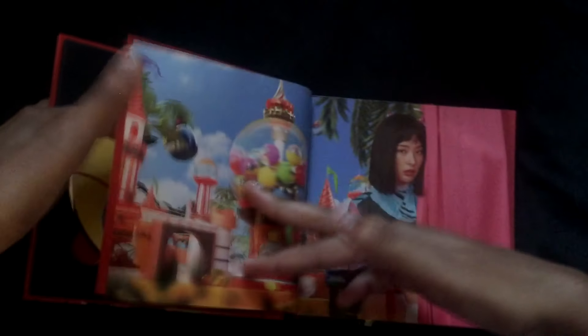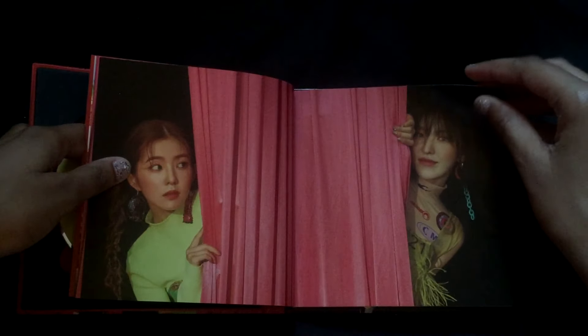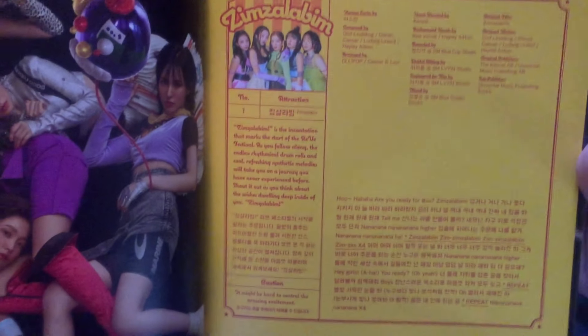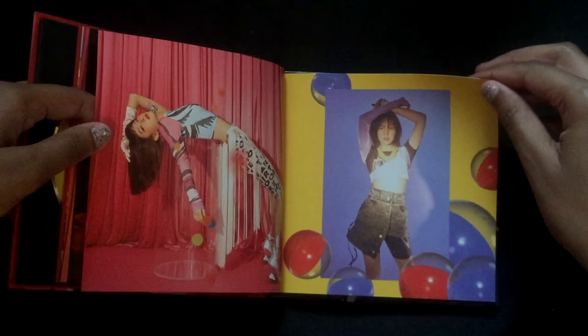I don't really know what to do in an unboxing video because I've never done one and I really want it to be good. So this is the first song, and since I got this yesterday I kind of looked only up to this page because the next page was the photo cards. But I saw — yo, the pop out! I'm back. If you want to pause it you can read what it says, but I'm gonna read it later. This is all I saw of the book — now this is all new stuff to me.